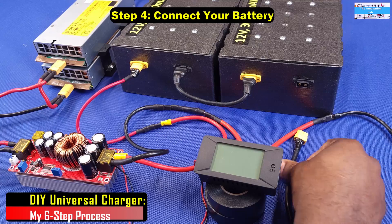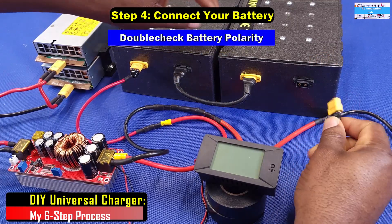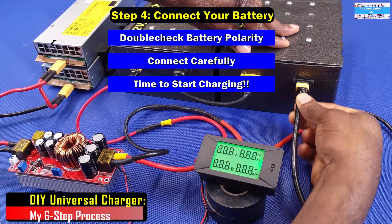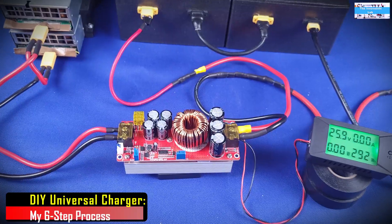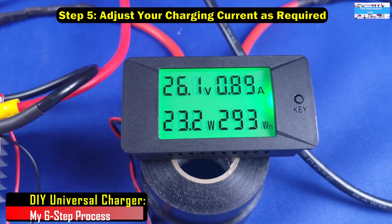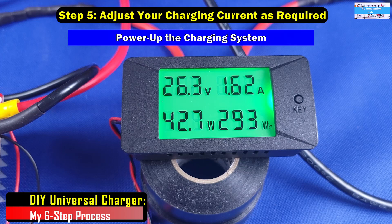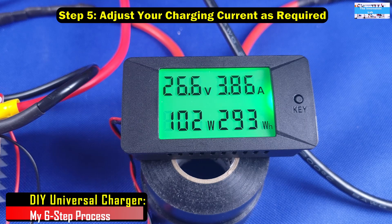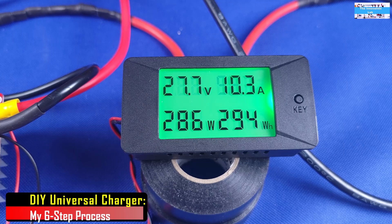Step four is to connect your battery. At this point you connect the battery and you're ready for charging. Power up the system — remember the current is dialed down to zero — and now you dial it up to the desired charging current for your battery. In this case my target is about 10 amps. If I'm doing faster charging, maybe 15 or 20 amps, but for this video I'll be doing 10 amps. That is step five.